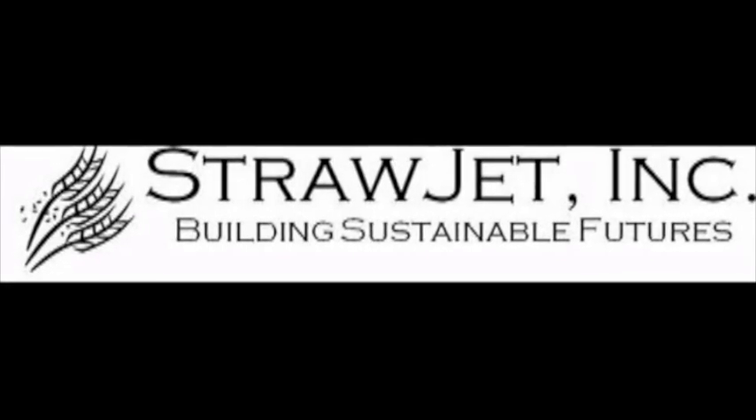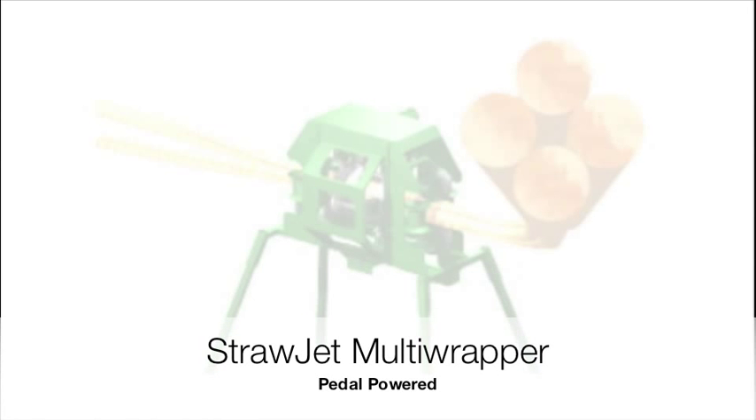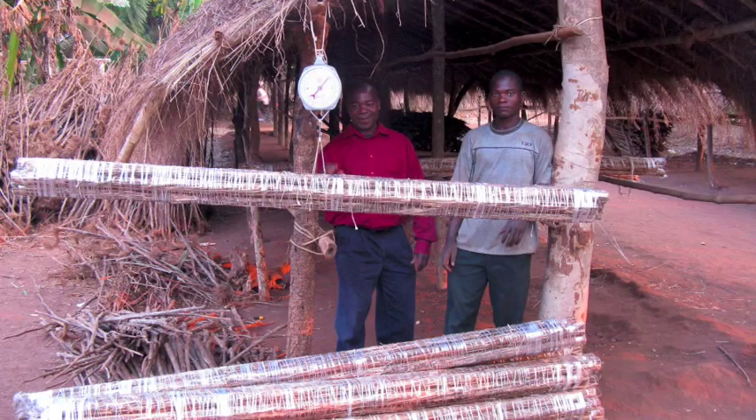Welcome back to StrawJet. In this segment, I'm going to be introducing you to the human-powered version of the StrawJet Multi-Wrapper. The need for this machine exists primarily in the developing world, where rural farmers typically burn leftover agricultural stocks after the harvest. Our human-powered machine can take these stocks and convert them to usable materials as an alternative to burning leftover crop residue.